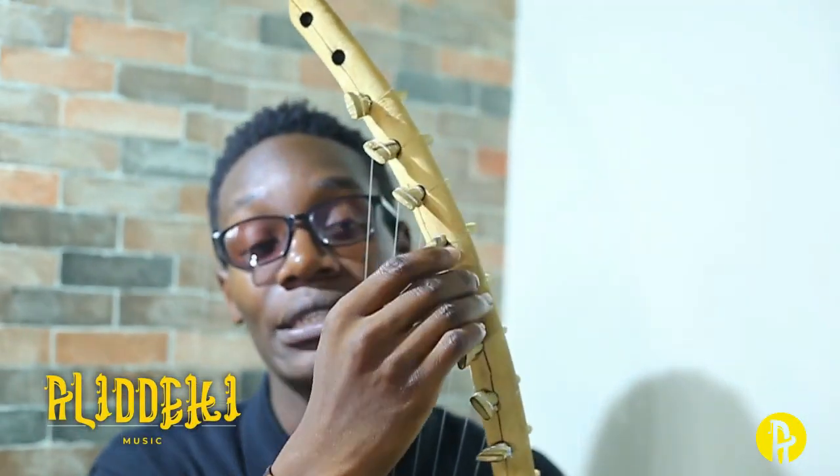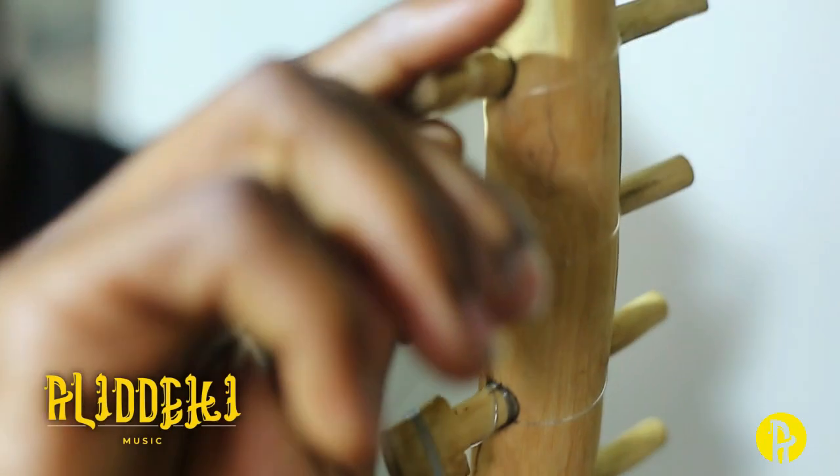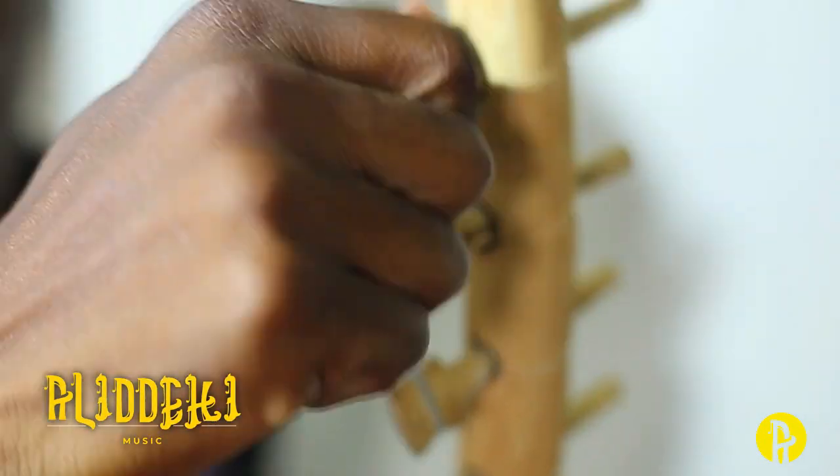Then we have the tuning pegs. You should extend and see — these are the tuning pegs. When you go lower, you are reducing the sound. When you increase, we shall talk about that more.